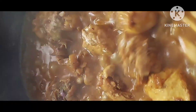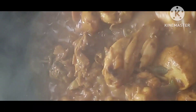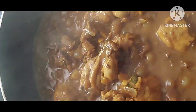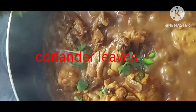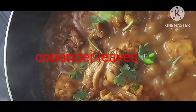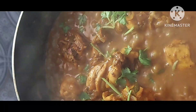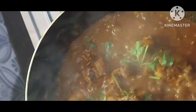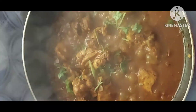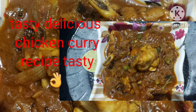Okay, now correct the salt, then mix it. Then add curry leaves, then close the curry. Pour the flame. Finally transfer to a serving bowl. Thank you for watching.